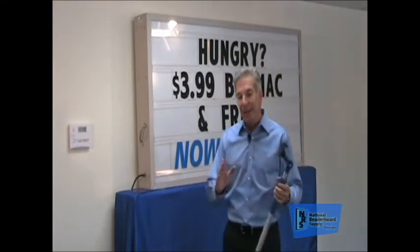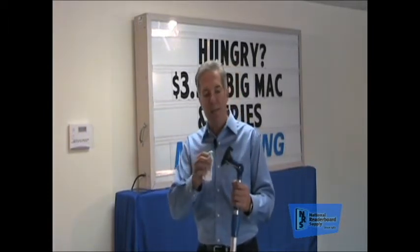The first thing we're going to point out: anytime you're changing a word panel or even changing the message on your sign, be sure you have a damp cloth and keep your suction cup clean — that way you get a good suction.